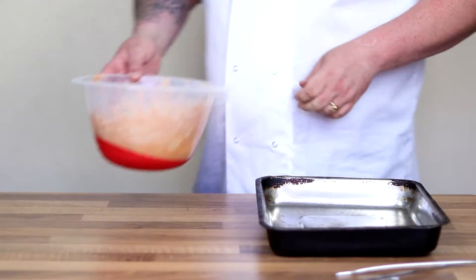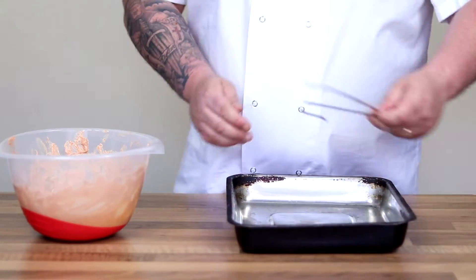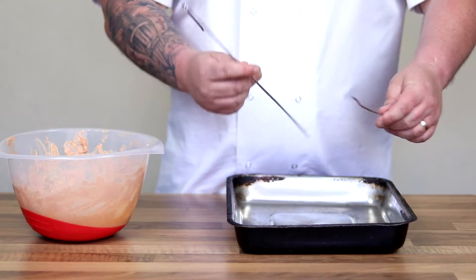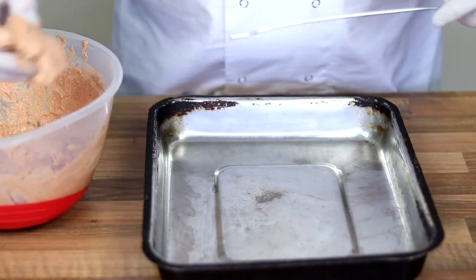Once it's had a couple of hours in the fridge, get yourself a nice deep roasting tin and some kebab skewers. You can use wooden ones if you like — if you are going to use wooden skewers, I'd probably soak them for a couple of hours first so that they don't burn.